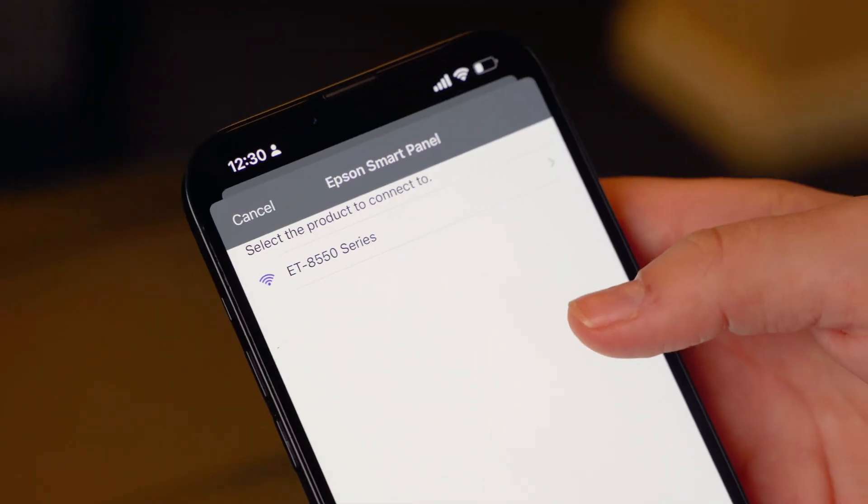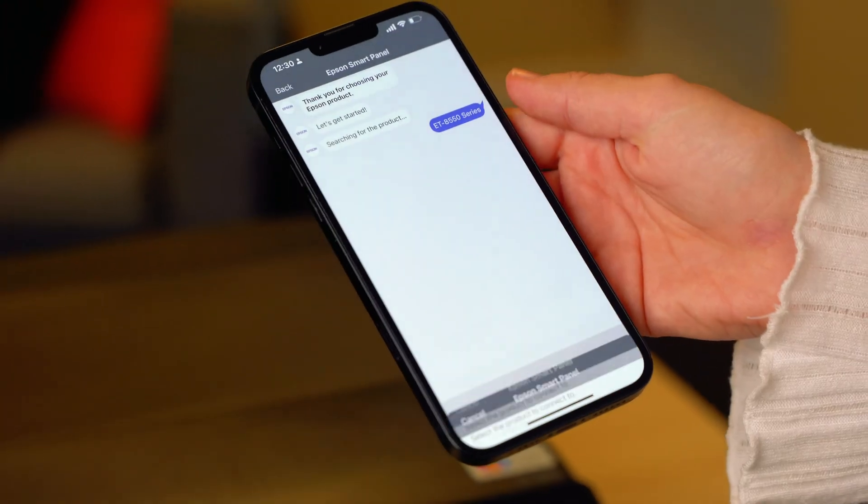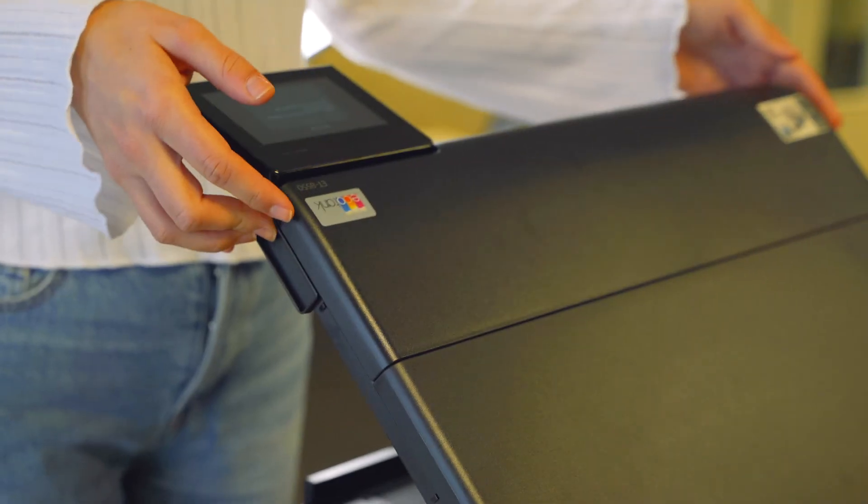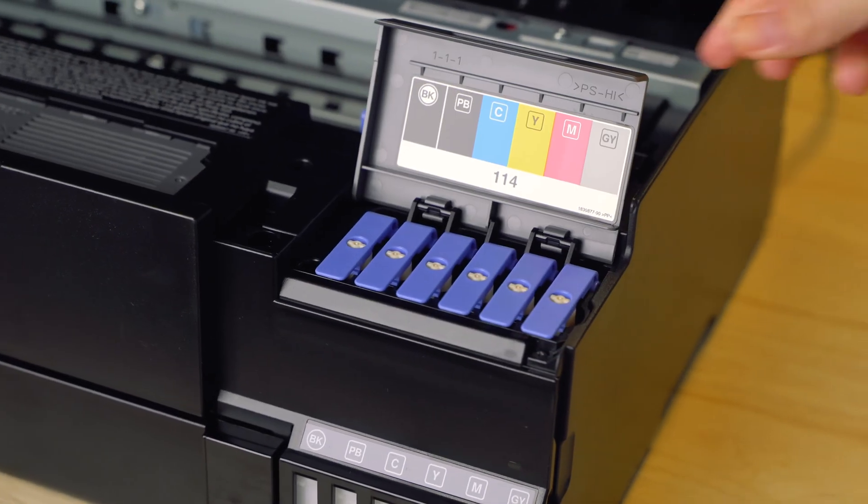choose Set up a new product. When your printer appears, click on it and say Yes when asked to connect. Now the app will show you how to set up the ink bottles.